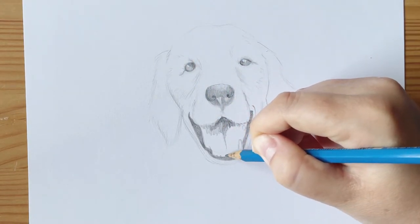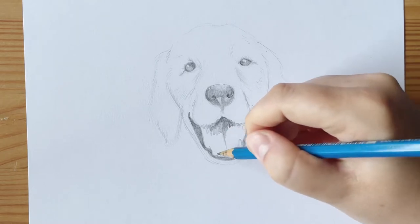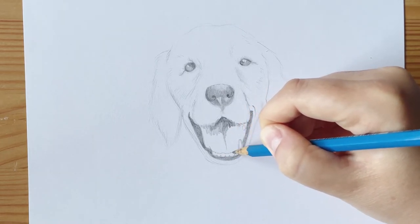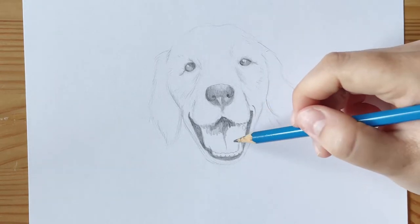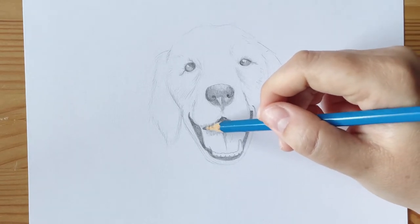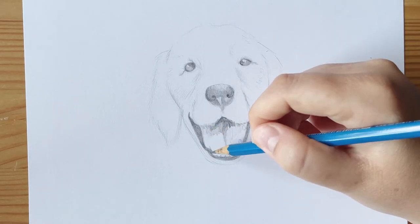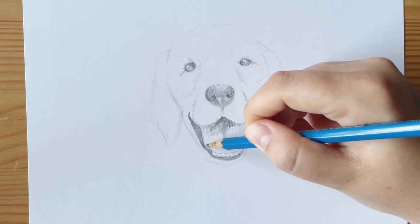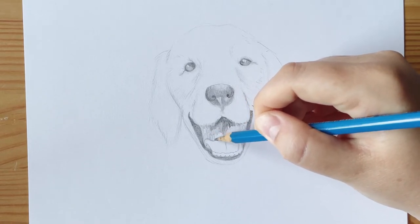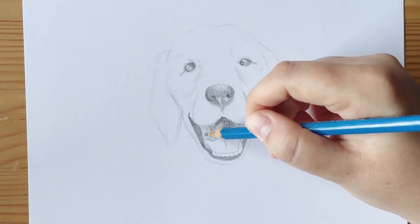A trick for making teeth look realistic: I'm actually drawing where the gums are — the little space in between the dog's teeth. I'm making little triangles there rather than drawing a line straight through dividing each of the teeth. That way it looks more realistic rather than cartoon-like, giving the illusion that teeth are there without having those harsh lines.